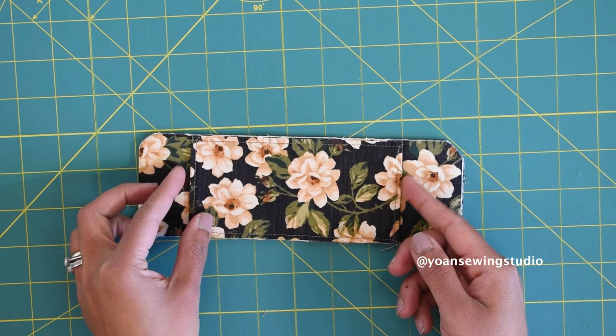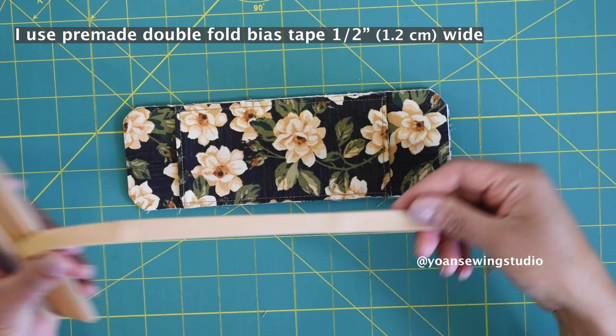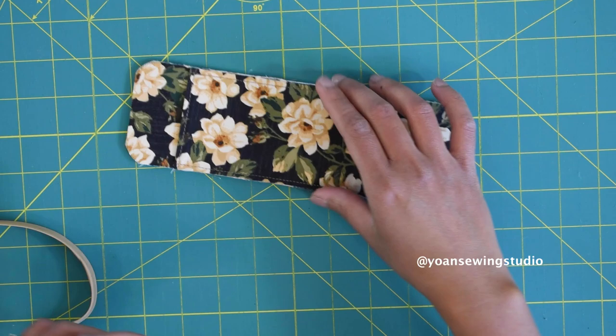Our strap cushion is almost done. The last step is to bind the edges with bias tape. I'm using double fold bias tape, half an inch wide. You can always make your own bias tape if you wish. Go ahead and bind this with your favorite binding method.